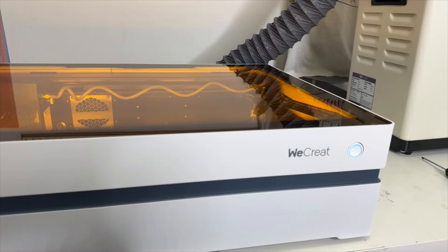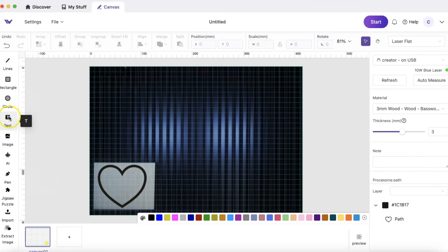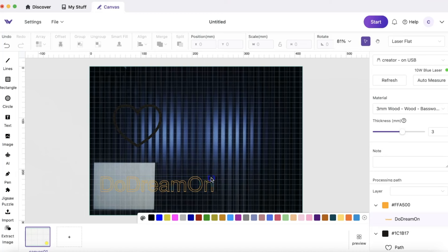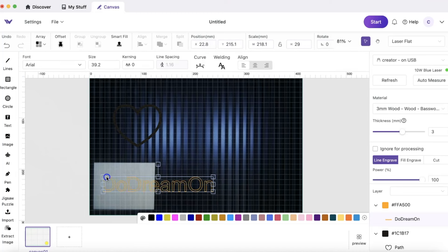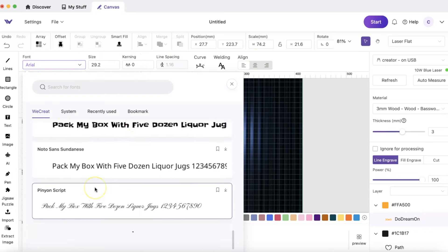I read all the manuals multiple times, have everything set up and connected correctly, and we are ready to go. I'm going to create a heart — the outer heart layer will be cut, then an inner heart layer, and I'll add the text 'DooDream On.' This is our canvas and it's very user-friendly — it has lines, rectangles, circles, text, images, you can upload SVGs, and even do a jigsaw puzzle.